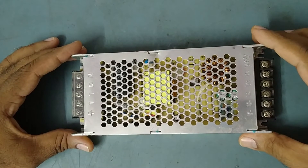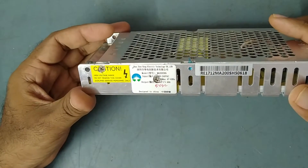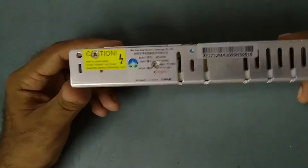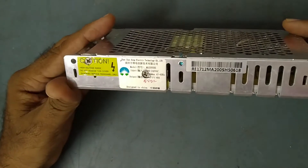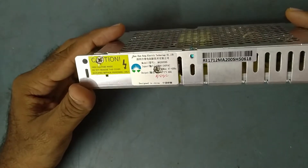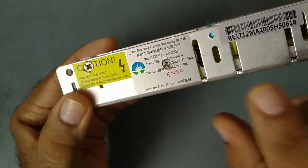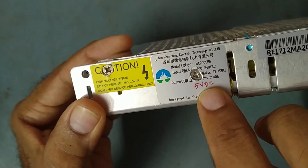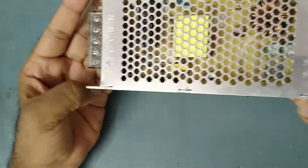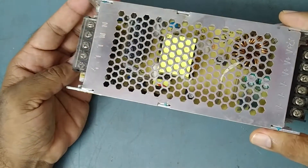Hi guys, welcome to my YouTube channel TKF Electronics. I hope all are doing well. Today I got for repair one power supply — it's not a normal power supply, it's a special power supply for an LED wall screen. The output is 5 volt DC and 40 ampere — a huge current. It's a compact SMPS giving only 5 volt DC output at 40 ampere.